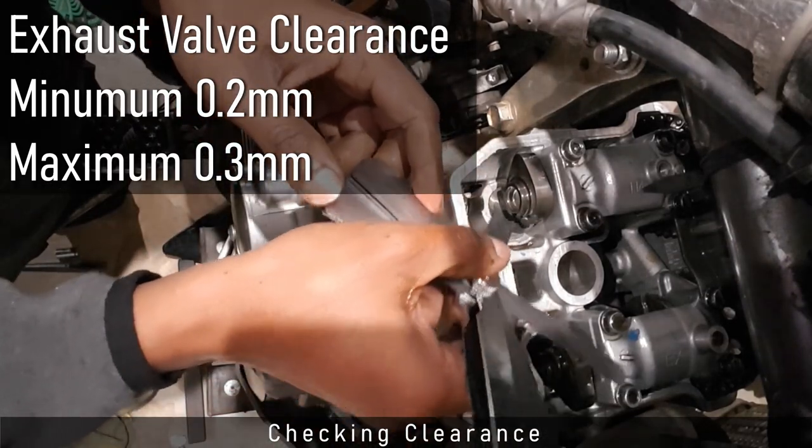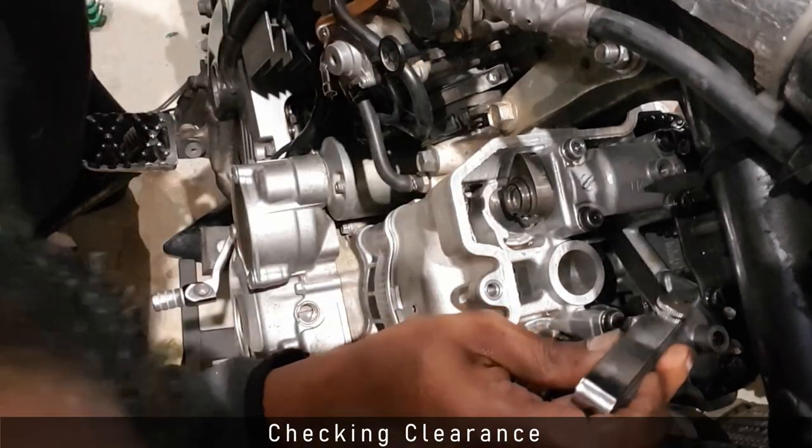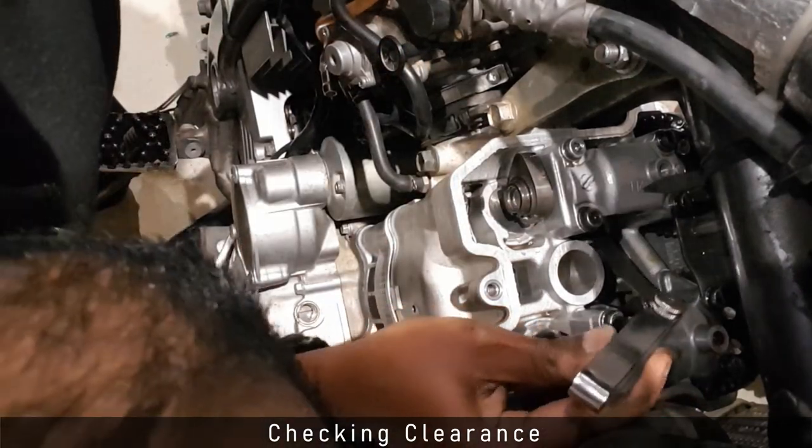It looks like both my cams and all four of my valves are within the tolerance limits, so I don't need to do any adjustments.